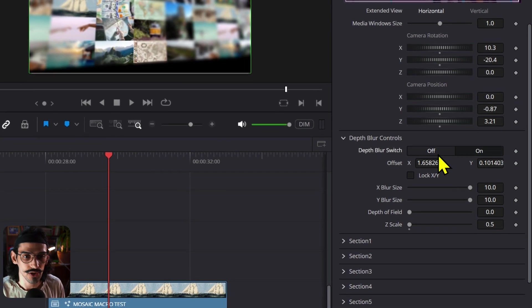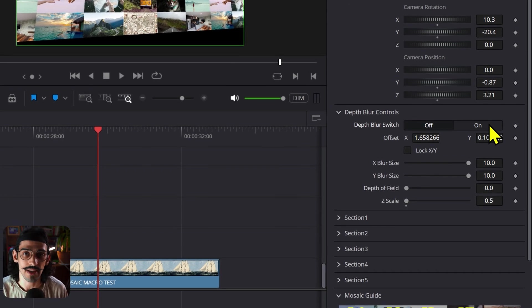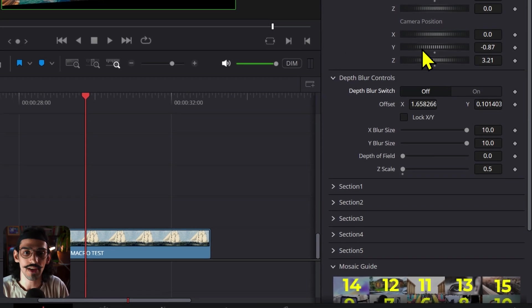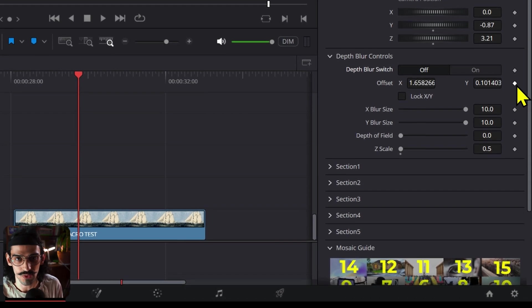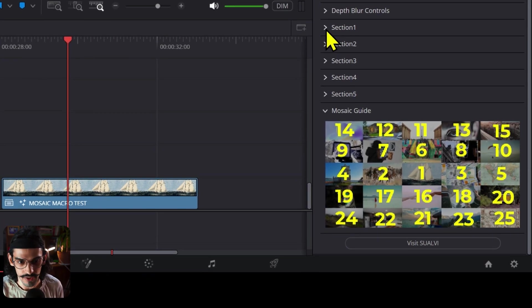The cool thing is you can turn the depth blur off and on. While you're working and creating camera animations, you don't have to have it on — after that's done, you can turn it on and animate it as well. If your camera is moving and you want to move the focus point, you have the option to change the offset or add keyframes to it.